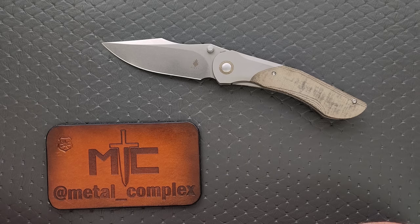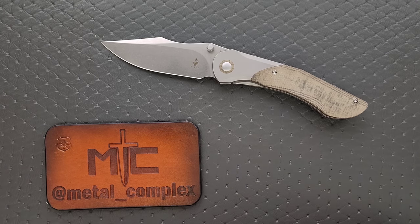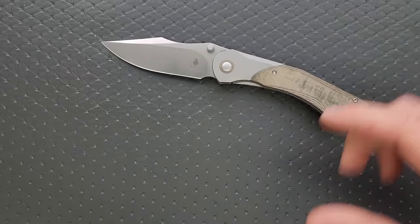I have some things I want to talk about and we'll get to that. Thanks so much to Kaiser for sending this in for me to take a look at — it is available right now, so I'll link it right down below. It does help my channel when you use those links, but that's entirely up to you. Thanks to my patrons for supporting me, and please make sure to follow me on Instagram at metal underscore complex.